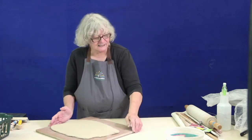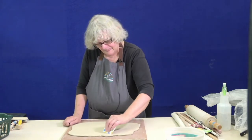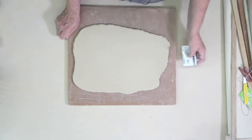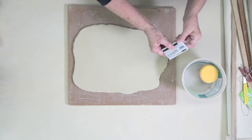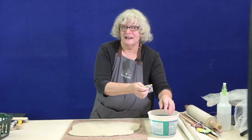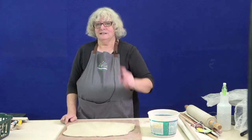Now we have this nice slab that needs a little compression. This compression step is one of those steps that may not look like you're doing anything, but the fact is compressing helps your slab dry evenly and not warp. So get used to doing that — it's helpful.